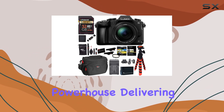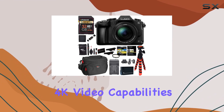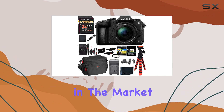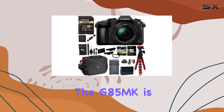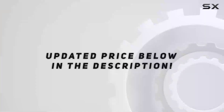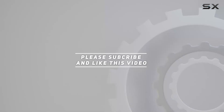To sum it up, the Panasonic G85 MK is a compact powerhouse delivering true-to-life photo image quality, impressive 4K video capabilities, and robust build quality. If you're in the market for a versatile mirrorless camera, the G85 MK is definitely worth considering. Check out the video description for the updated price, and thank you for watching.